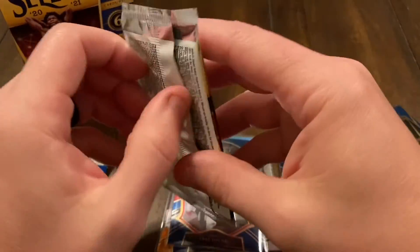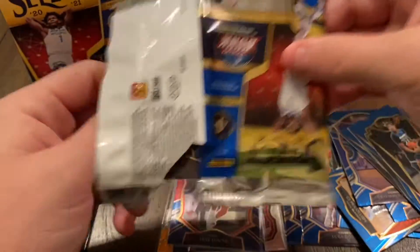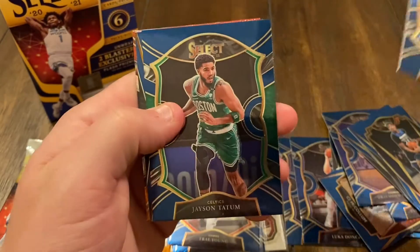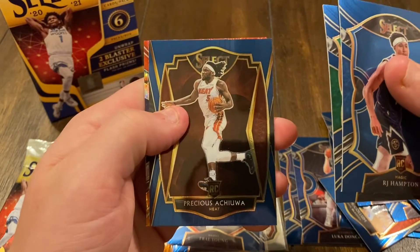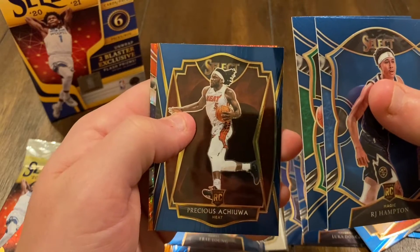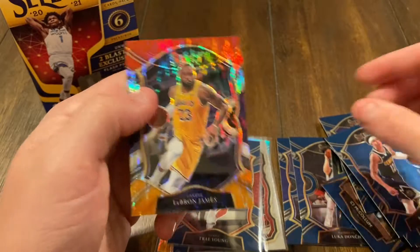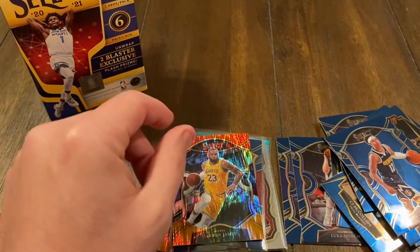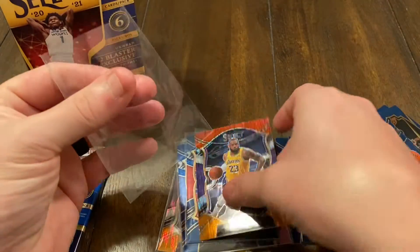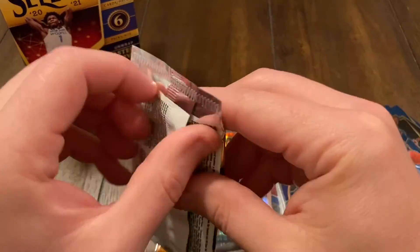Pack number five — RJ Hampton, Jayson Tatum, Precious Achiuwa rookie card, and a tiger prism — LeBron! Nice. Go ahead and sleeve that up.